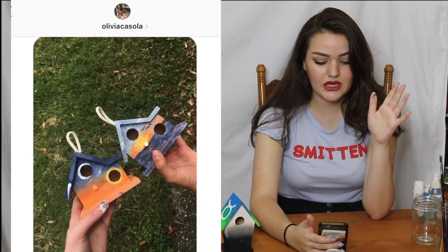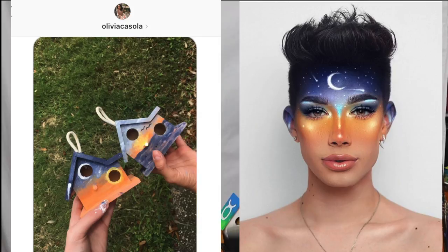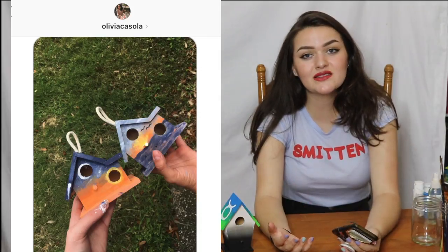These next birdhouses are by far one of my favorites. I didn't recreate them because I was intimidated. Olivia Casola, girl, you have got skill. You are going to send me on a run for my money. You said this was inspired by James Charles's makeup looks and I can absolutely 100% see it. I love these. You sent me such an aesthetically pleasing photo. I just think these are absolutely gorgeous. I am shook.